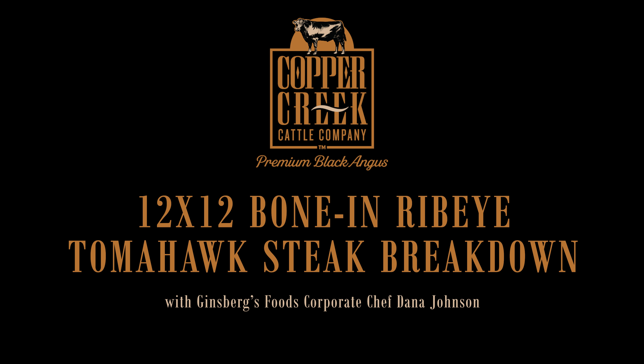If you haven't purchased these Copper Creek Tomahawk steaks, get them now — they're going fast. Imagine the looks on your patrons as one of these walks through your dining room.